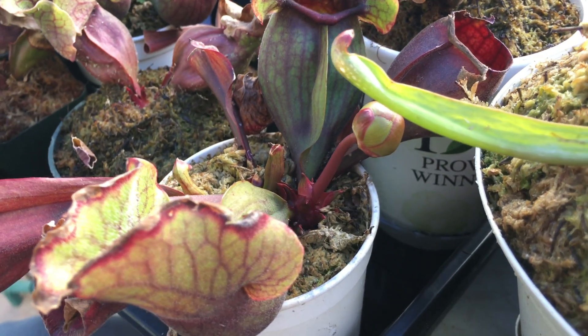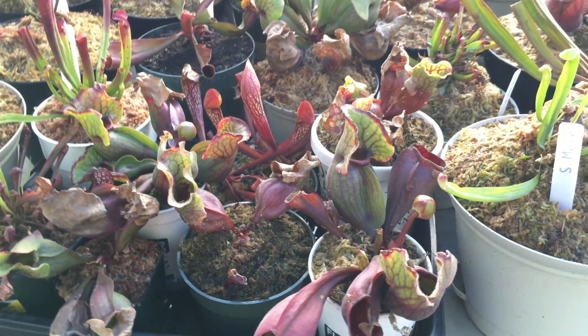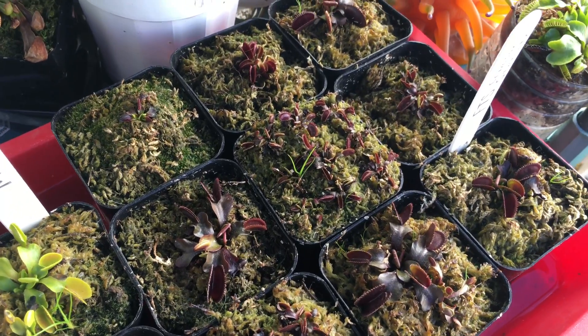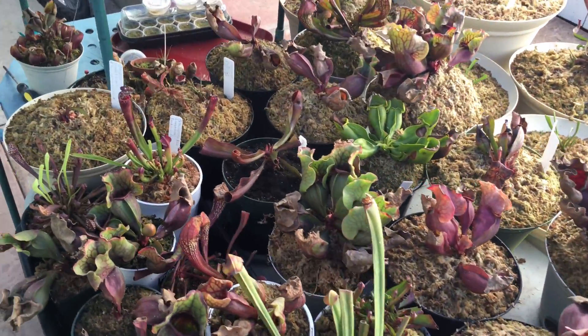I'll post a few pictures on Instagram, along with many more carnivorous plant pictures, so if you haven't followed me on there please do so if you like the content I provide. I appreciate all of those who subscribe to my channel and thank you for watching.